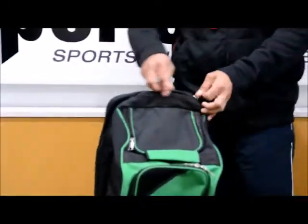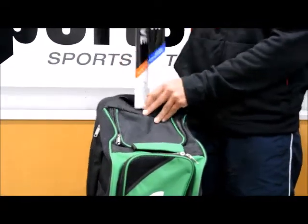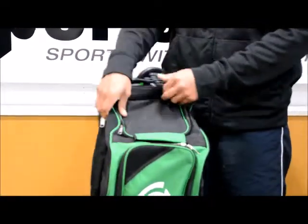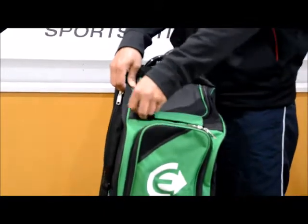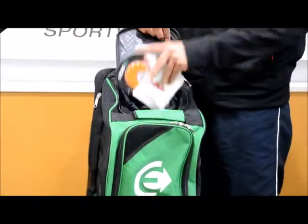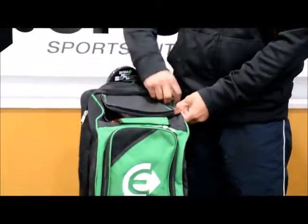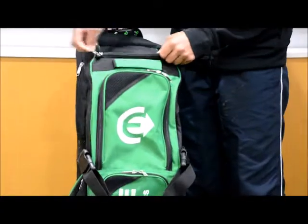Looking at the bag itself, you've got a huge stick compartment here that can probably take five to six sticks. Got a couple of Evolve sticks in there. You've got a front mini pocket here as well with very nice zips on the bag. You can fit your mouth guard, your glove there, and also your wallet or keys in that pocket.